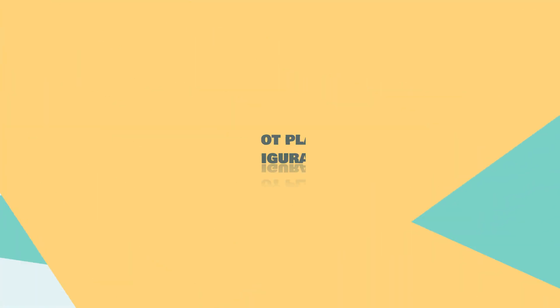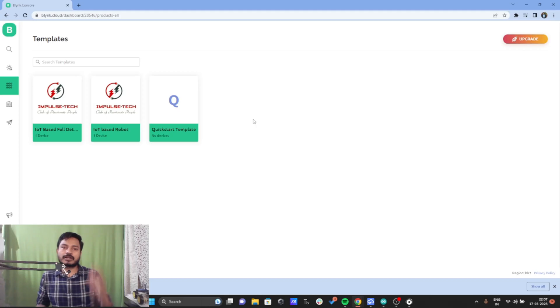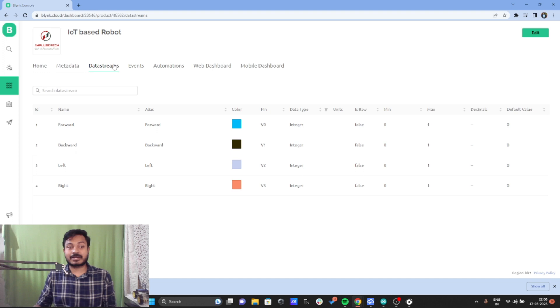Now we will configure the Blynk IoT platform to build the IoT control robot. I have already logged in and created a template called 'IoT based robot.' If you want to learn how to create and configure a template inside the Blynk IoT platform, watch my previous videos — I have uploaded 15 videos on the Blynk IoT platform. Inside the template's data stream, I have created four data streams: forward (V0), backward (V1), left (V2), and right (V3), to control the robot.